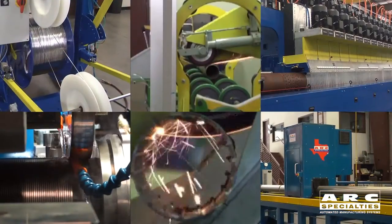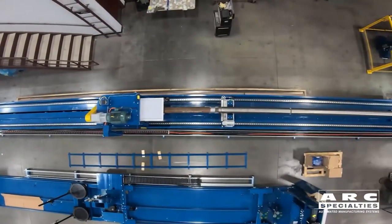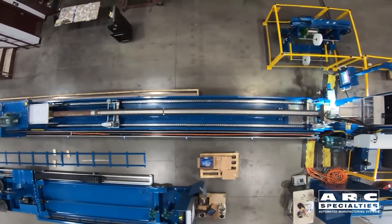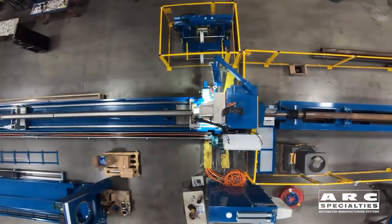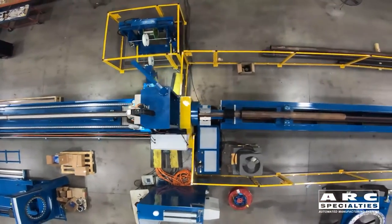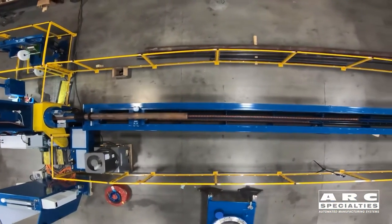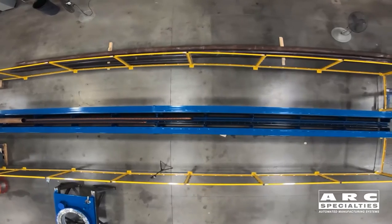We build all six of the machines necessary for the production of wrapped and welded sand screens. I traced this back to the late 90s when the industry was going through some changes. Everyone was building these machines with a fixed rotation and translation ratio, much like a lathe and a tail stock. The industry needed something better, so we started building these sand screen machines, and then added the other five components necessary for production.